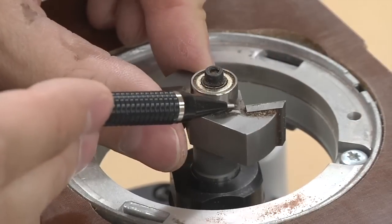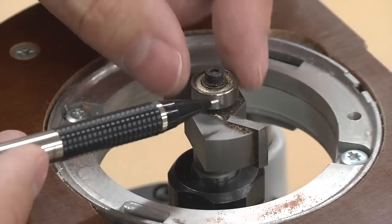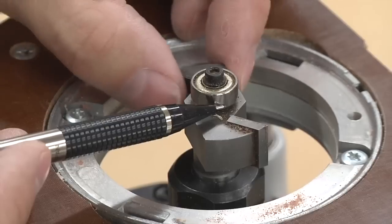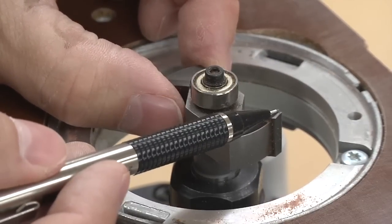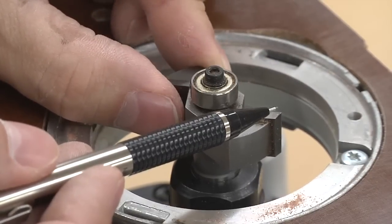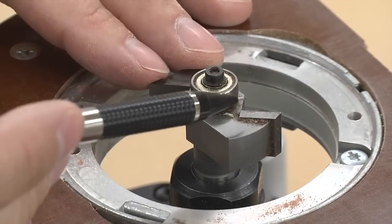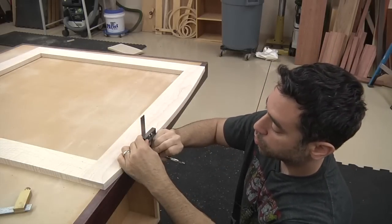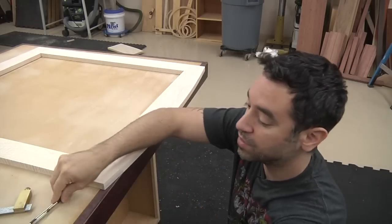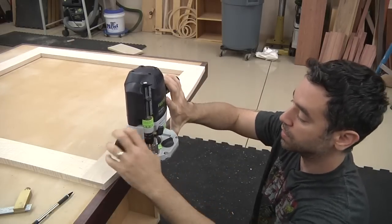I'm going to make the rabbet using this rabbiting bit — it has a nice bearing to help guide the work. Depending on the size of the bearing, you can change the size of the rabbet. The one I have gives me about a half inch from the bearing to the tip of the cutter, and that's perfect. The only other thing I need to set is the depth we measured before. I take my setting, draw a nice sharp pencil line to reference from, and set my bit.